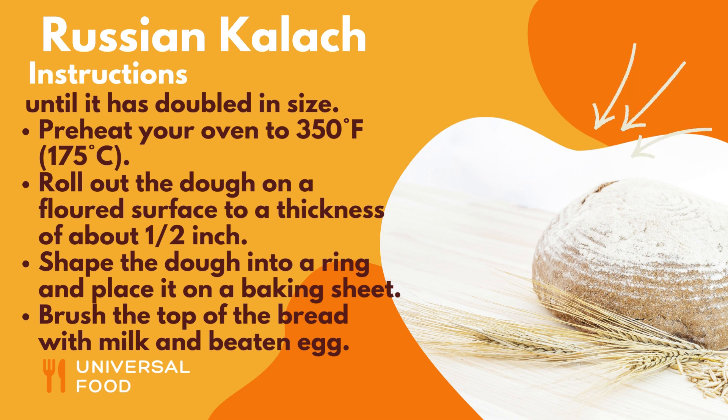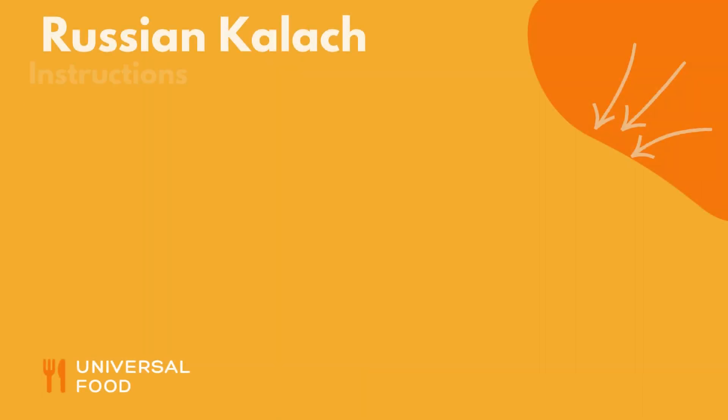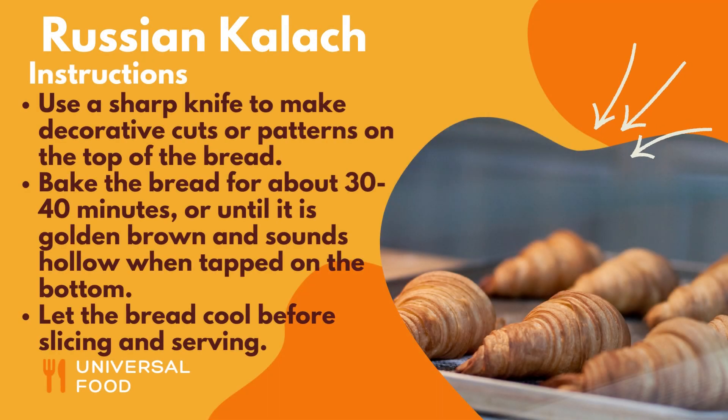Roll out the dough on a floured surface to a thickness of about half an inch. Shape the dough into a ring and place it on a baking sheet. Brush the top of the bread with milk and beaten egg.